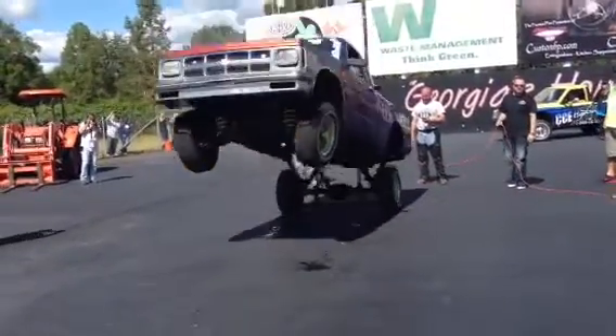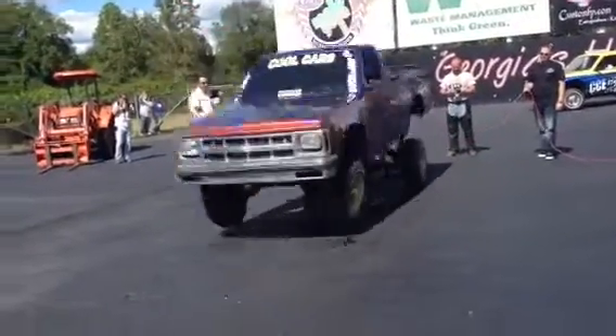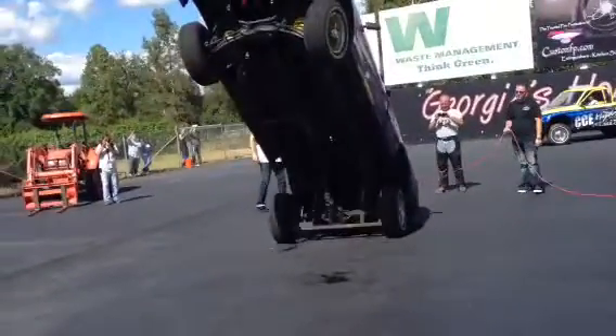Hey, man. Good hand time on that, dude. He goes up. He's passing the bumper in the back, and that's what's tipping it back forward.